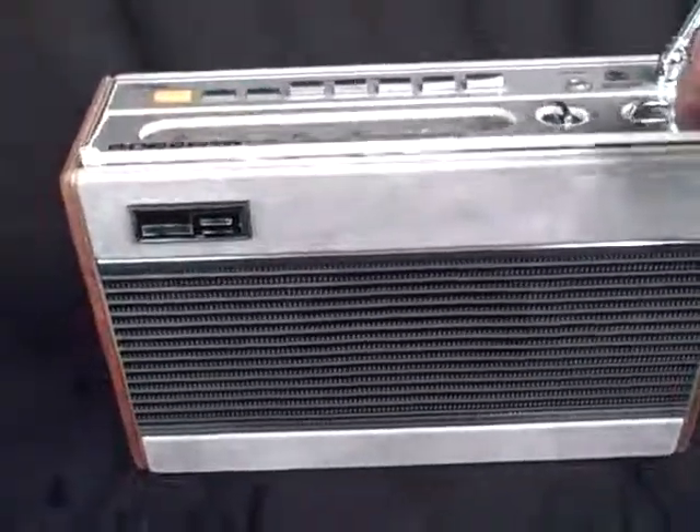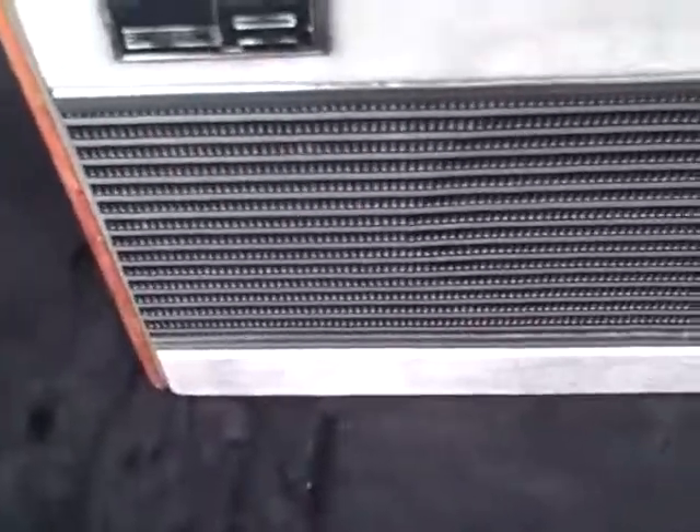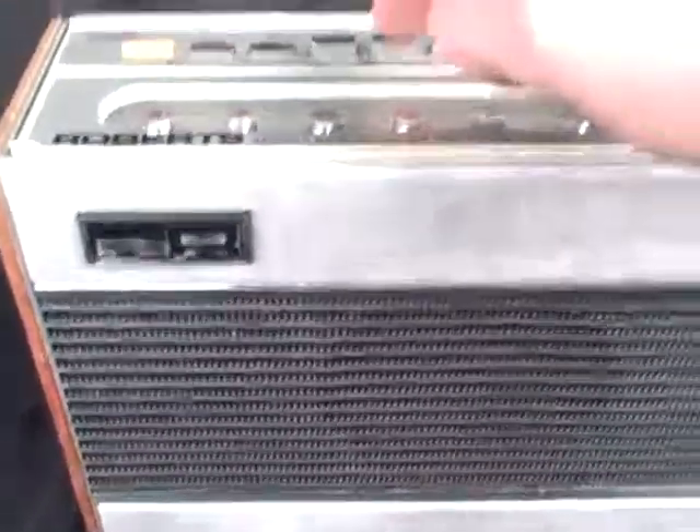So we've got two medium wave presets. That's one of them. They're just adjusted on these little knobs — you twist these and tune to the stations you want, and then you just press the band you want.